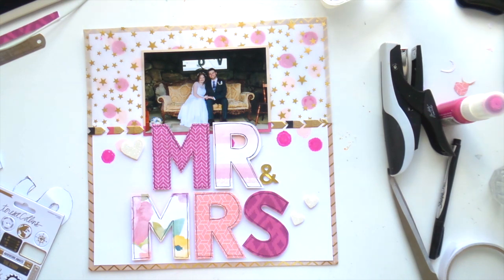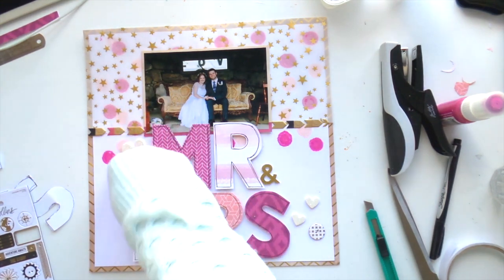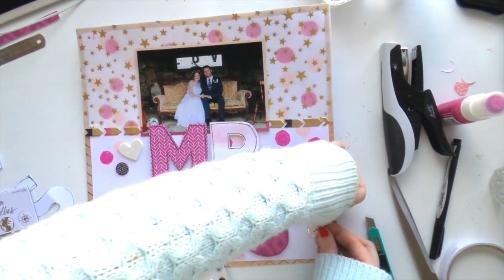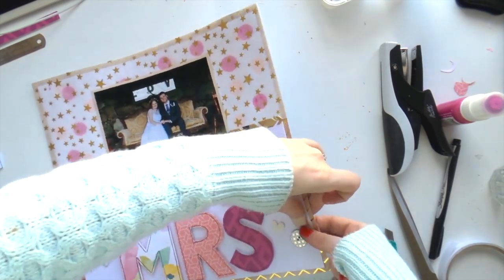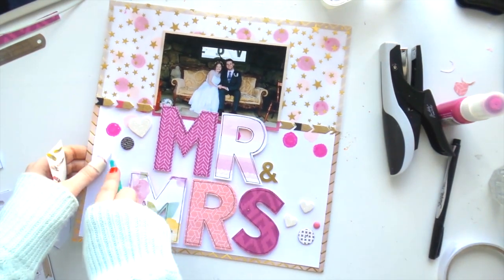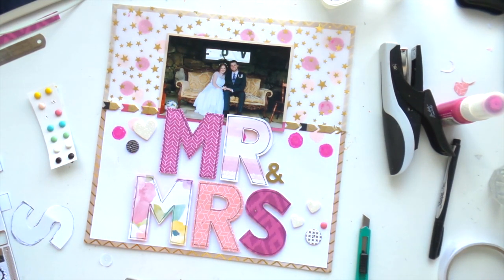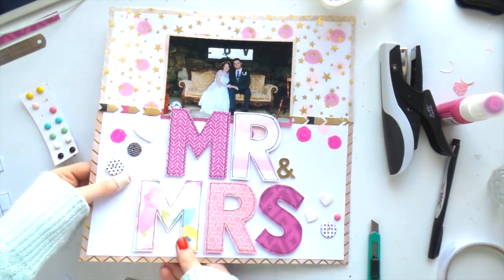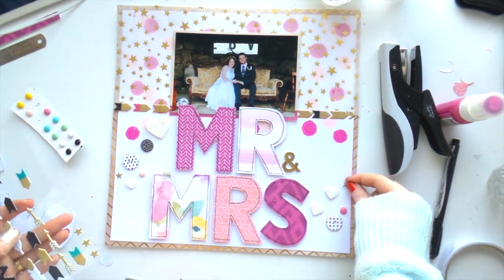I added a couple of white glittery foam hearts — you know I do love a heart. Then a little button, another chipboard piece, and some brads. These are like enamel dots but thicker, and they work well as a little sprinkle of happiness in the corners. Usually I go for three clusters, but with the background so busy I thought three would be too many, so I just did one upper left and one lower right.